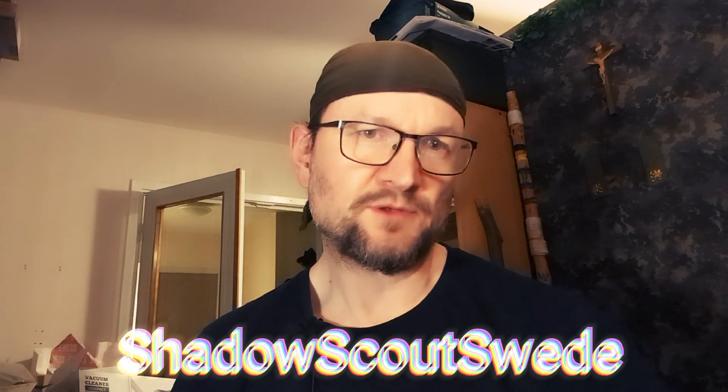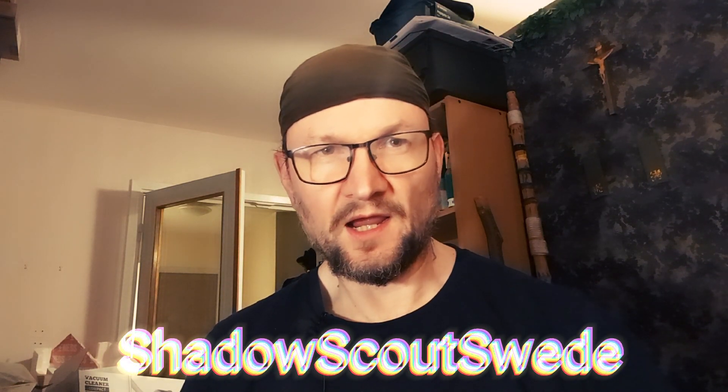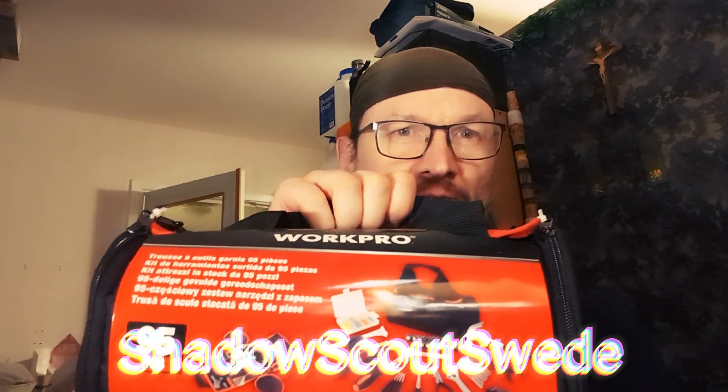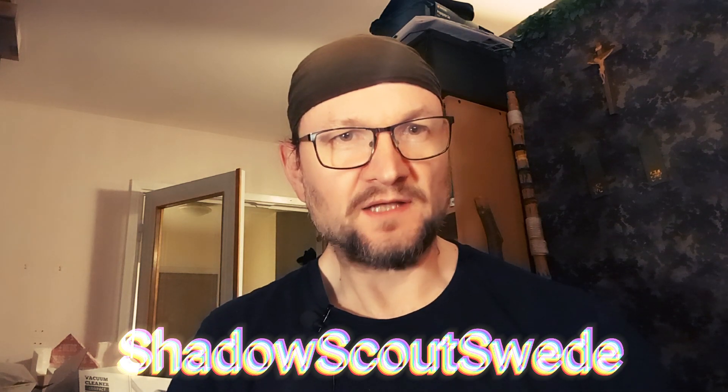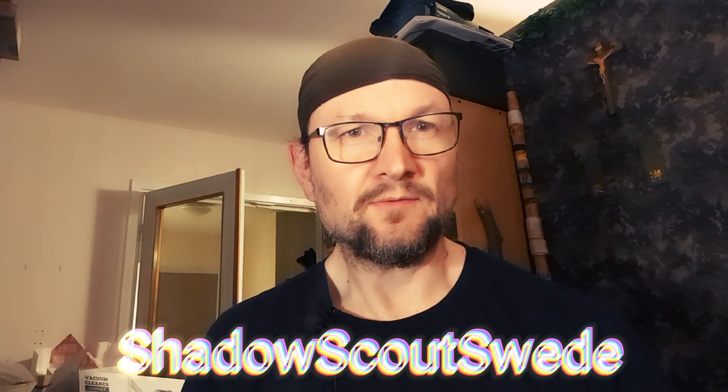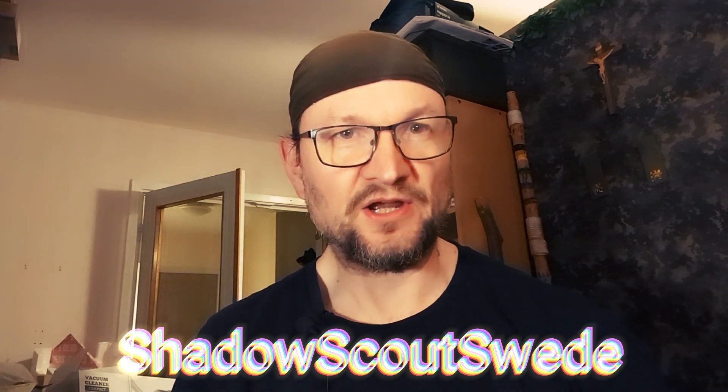Welcome to the channel. I'm Shadow Scout Swede. Today I'm gonna do a video about my tool bag I bought three days ago. I haven't opened it yet, but we will do that after this message.